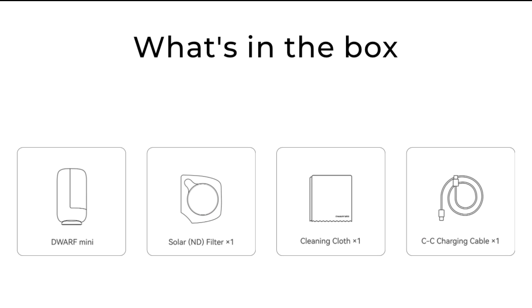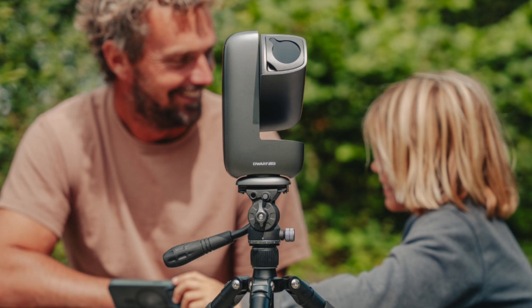In the box you get the Dwarf telescope, a solar filter which you need if you're going to take pictures of the sun, a cleaning cloth for the lens, and a USB-C to USB-C charging cable.